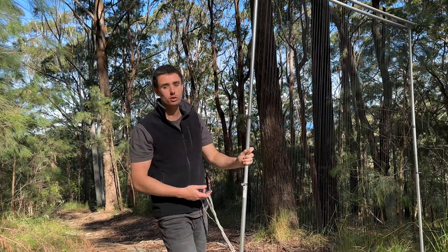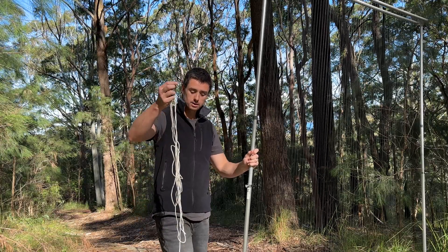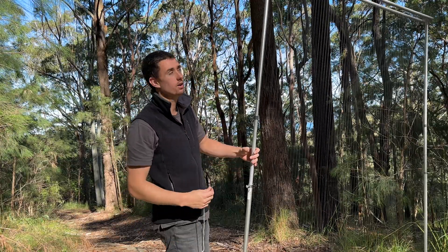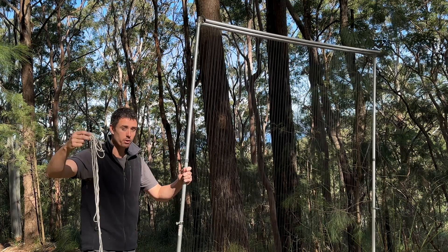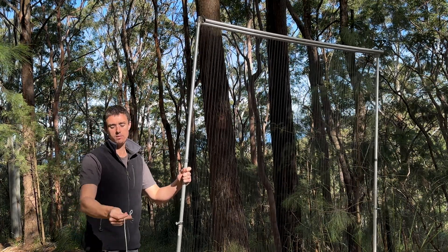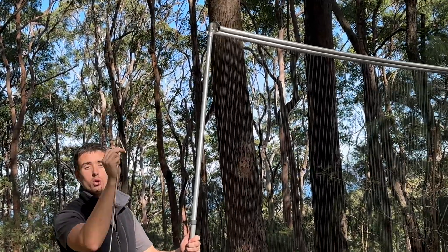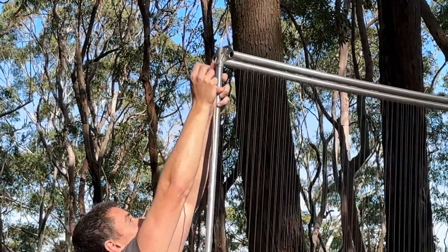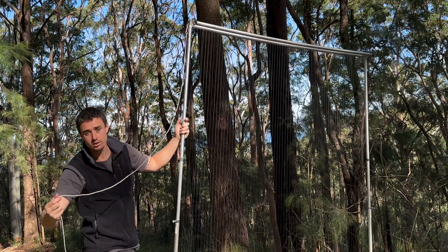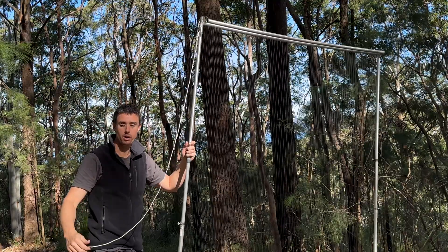Once you're happy with how tight the strings are, you then want to attach the guy ropes. You should have four of these, and their purpose is to stabilize the harp trap so that wind doesn't knock it down at night. The Fauntek harp traps do come with four, but you can use any type of rope. If you've got a clip such as this, you can hook that on the top of the harp trap, and then go tie it to a tree or a post or whatever you can to help keep it stable. Ideally you would have one back there and the same on the other side.